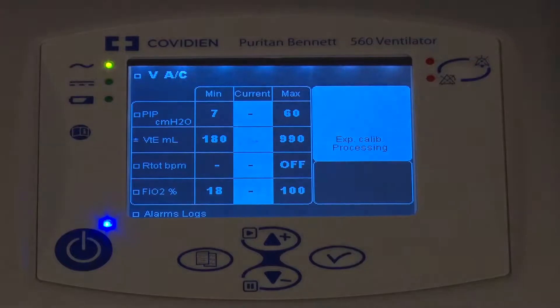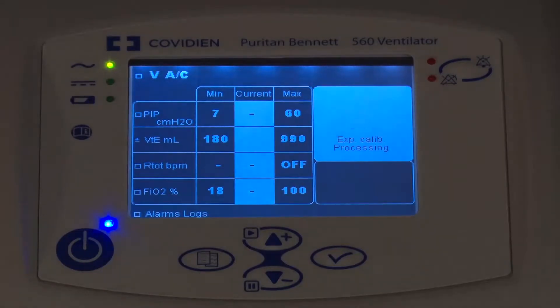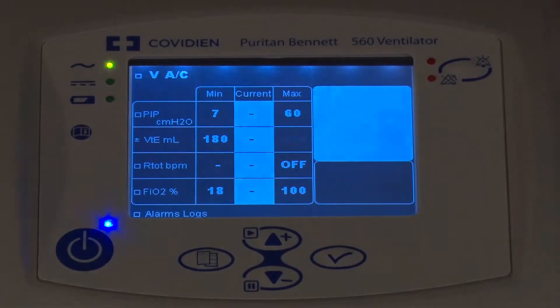I want to make sure that the end of the circuit is occluded, either with your hand or a gloved hand or the cap here. Right now it's in the process of doing the exhalation calibration. This takes probably about a minute. Initially you don't hear much flow, but eventually you'll hear the flow ramp up. It has just passed the flow sensor calibration.